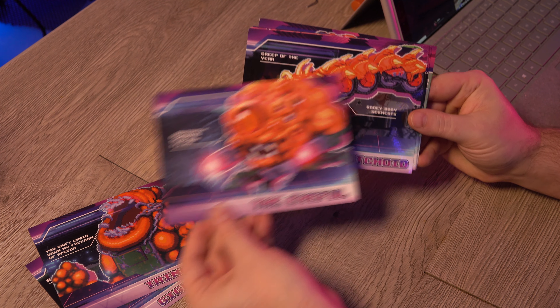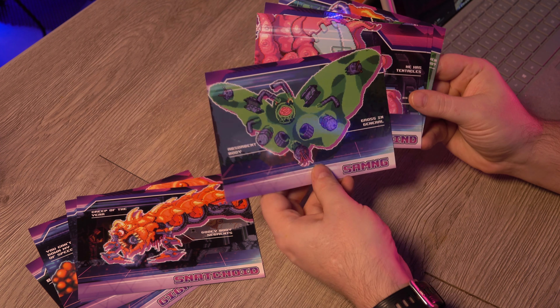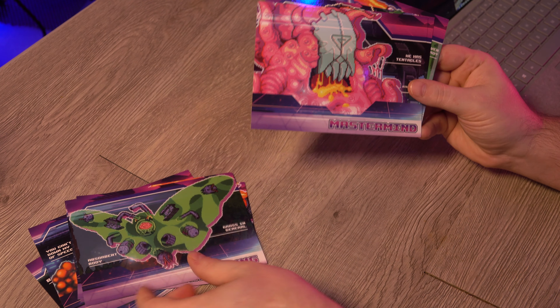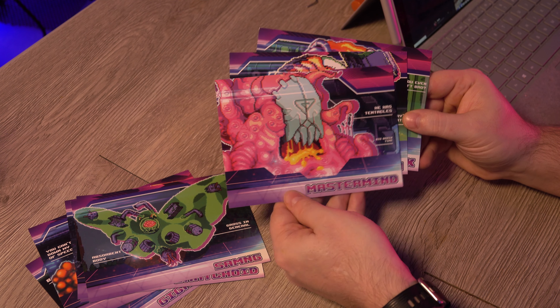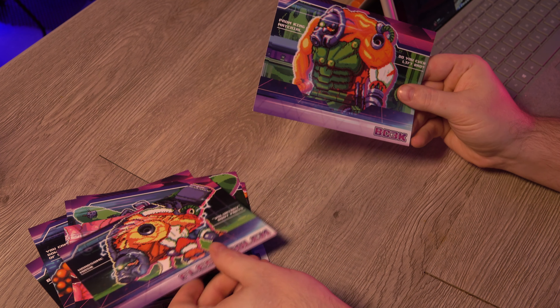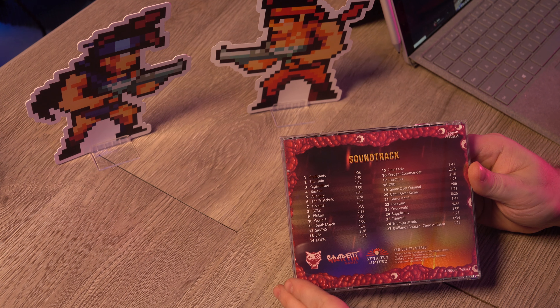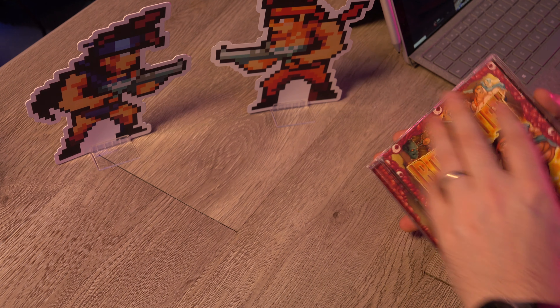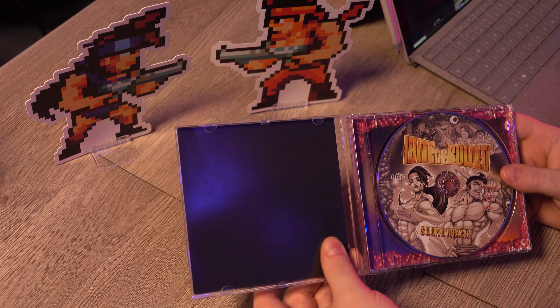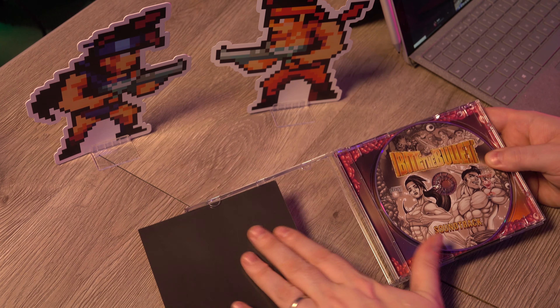These look like art cards — yeah, these are the different bosses art cards. We kind of have the artwork in the compendium too though, but cool. Next we have a soundtrack — it looks like we have 27 tracks on here. This is just a single-page insert, not a fold-out, and the disc.